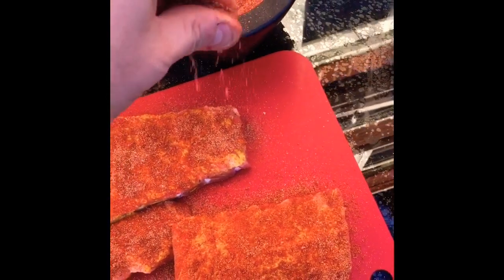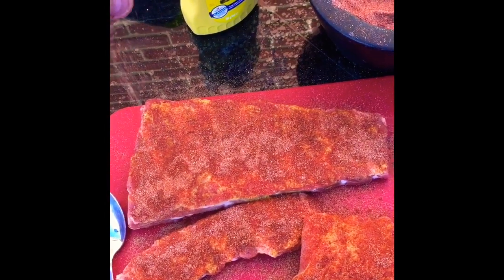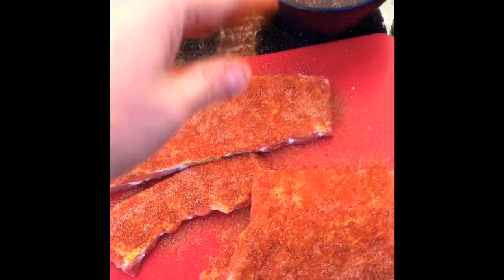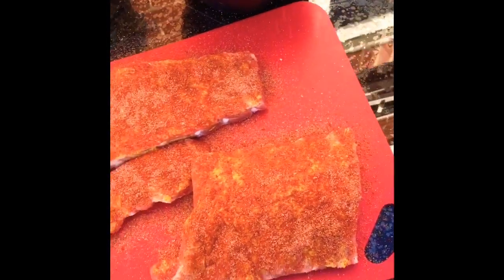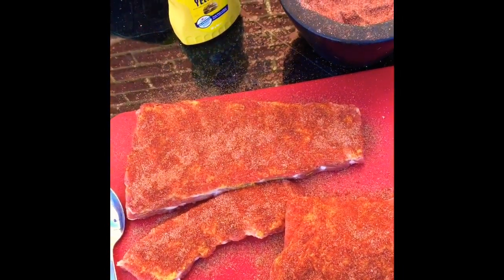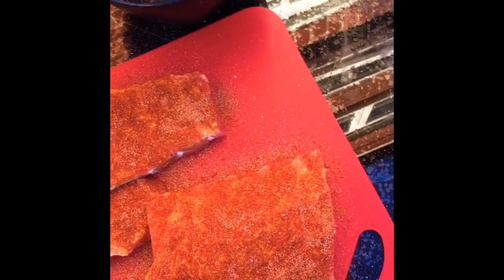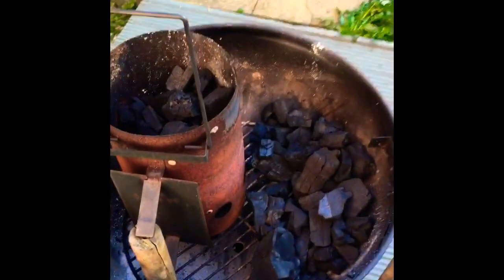There we go — the first stage of the rub is complete. I've got all three slabs, top and bottom. Although it's called a rub, you don't actually want to rub it by pushing it into the meat — just sprinkle it on, dust it on using a shaker or your hands, and liberally give it a good coat. See where there are a few bare spots in the mustard and just cover those. I'm going to leave mine for about half an hour to make sure it's gone in nicely, then come back and apply another coating just before it goes on the grill.